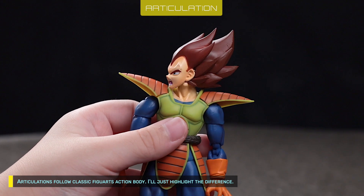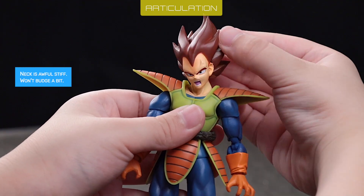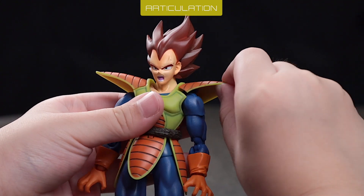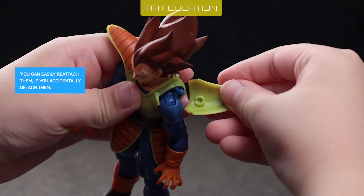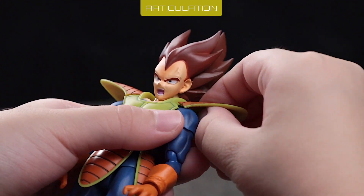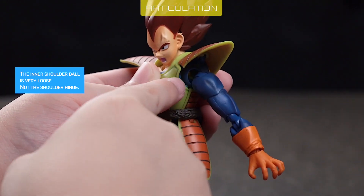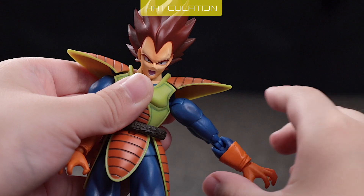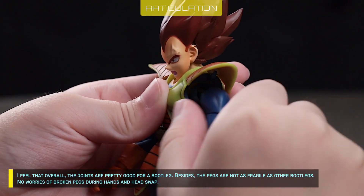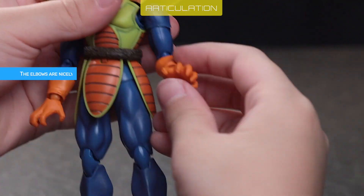Articulations follow the classic Figuarts action body. I'll just highlight the differences. The neck is awfully stiff and won't budge a bit. Shoulder armors are slightly moveable — you might want to glue the peg if you don't like it, but you can easily reattach them if accidentally detached. The inner shoulder ball is very loose, though the shoulder hinge is fine. Overall, the joints are pretty good for a bootleg, and the pegs are not as fragile as other bootlegs — no worries of broken pegs during hand or head swaps. The elbows are nicely tight.